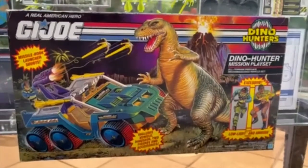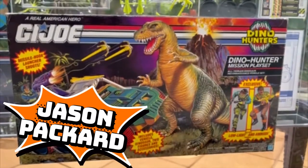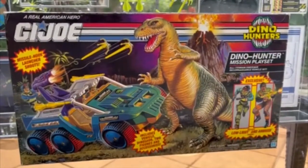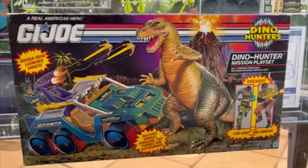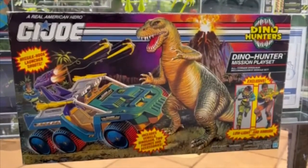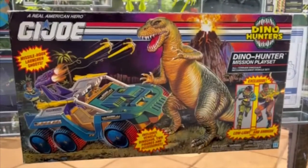Hey there folks, Jason Packard here coming at you with a very special GI Joe product reveal. Today we have the 1993 GI Joe Dino Hunter mission playset. In 1993, Jurassic Park was the number one movie in America, and Hasbro wanted to jump onto that bandwagon with their own dinosaur themed playset.